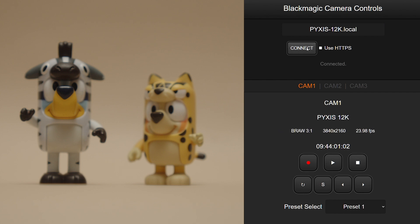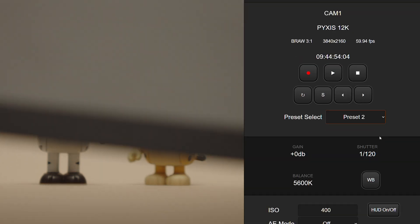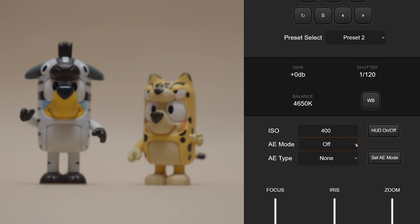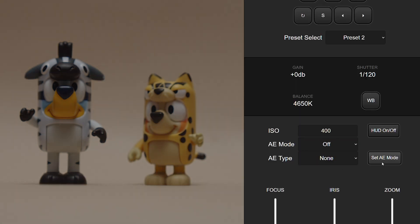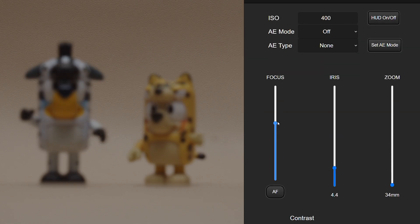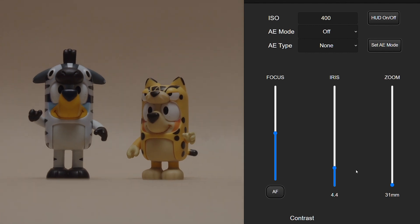I'm a big fan of presets, so my first preset is ISO 400, 5600K, and 23.98 frames per second. Plus, my audio recording settings are set to XLR. I can also have multiple presets with multiple frame rates and other settings depending on what I'm shooting. Now I'm connected, I can easily adjust the white balance and exposure, all with the click of a button. I can also adjust focus or zoom if a power zoom lens is connected.